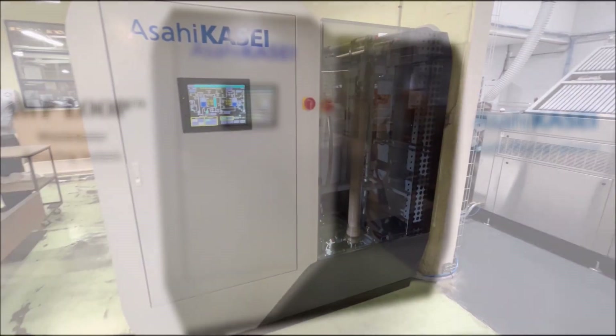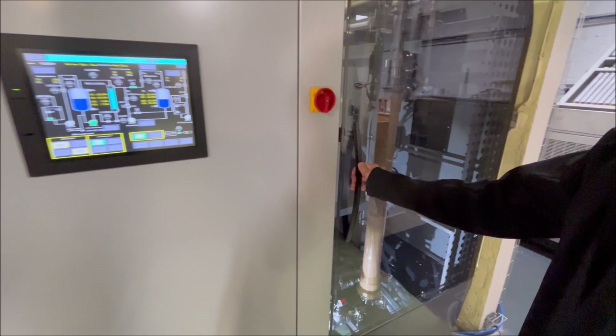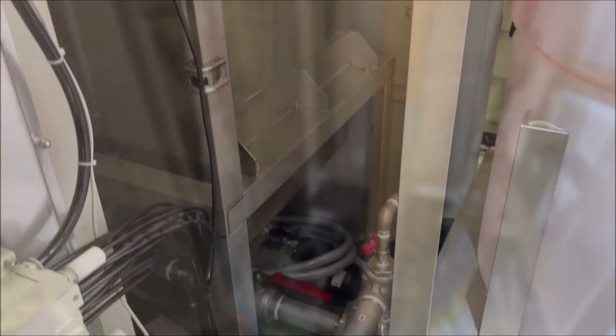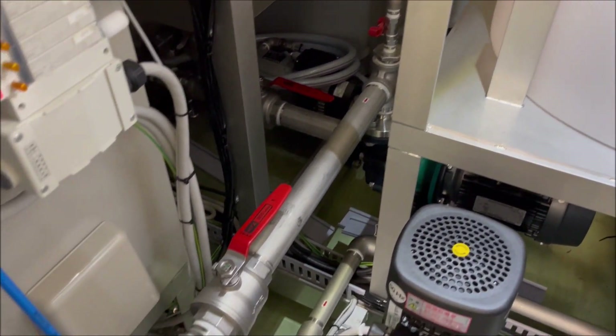Asahi AWP Loop Wastewater Recycling System. The unit comes in an innovative design with easy access doors to the relevant components.